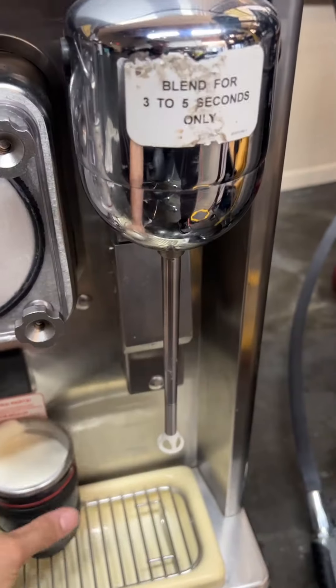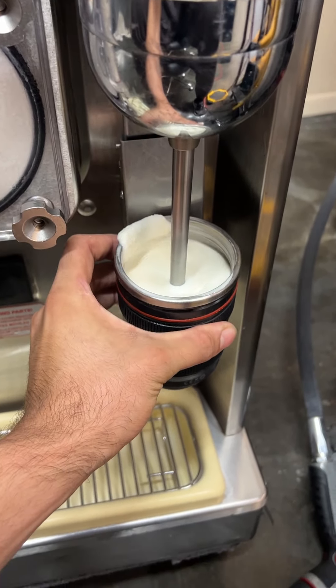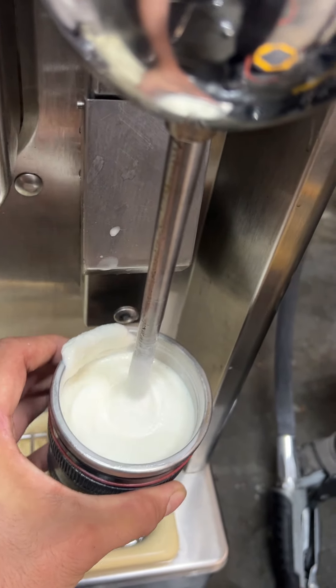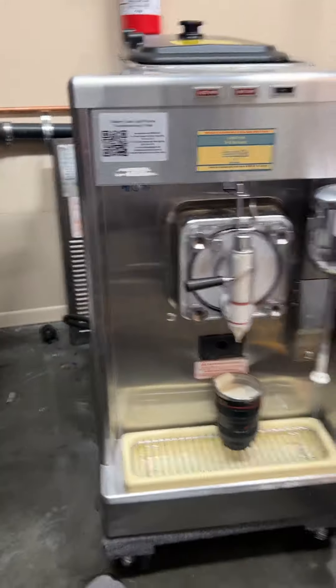And then, just to show that the blender works — get in here. Beautiful. All right, pretty straightforward. Great machine.